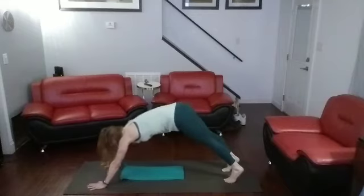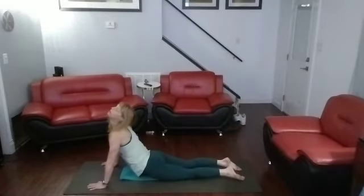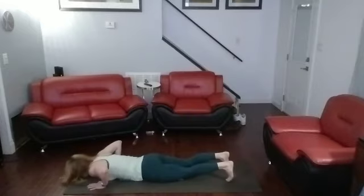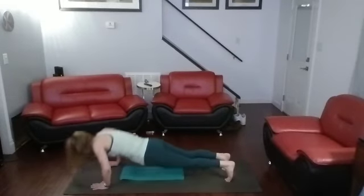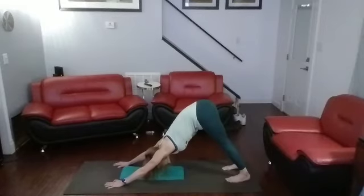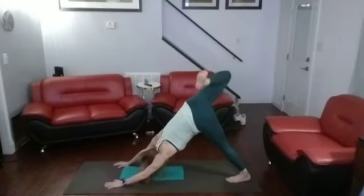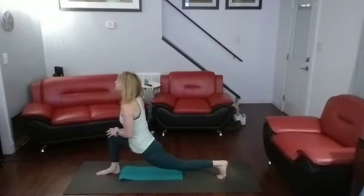Come straight forward, come down all the way to the ground. Lift the toes back, push up. Come back down, toes under, back up. High push-ups: one, two, three, four, five. Push back, downward dog. Bring that right leg up, stretch it out. Bring it forward, stretch it in — lunge. Good stretch there.